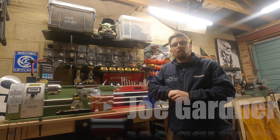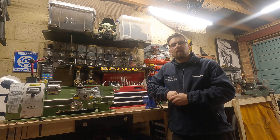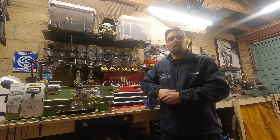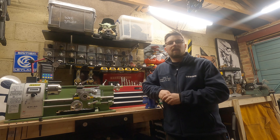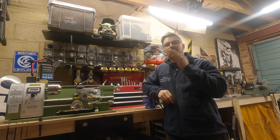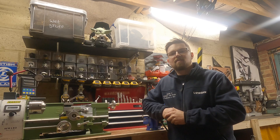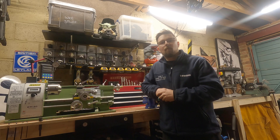Hi there and welcome back to the channel. My name is Joe Gardner and you're here in the garage for the new series of videos. This is Mini Lathe Basics Part 3. In today's video I'm going to be covering how to face off material. Facing off material should be the number one procedure when it comes to turning down any stock on the lathe, because getting a faced surface is your first reference point to making sure all your work is nice and square and true.